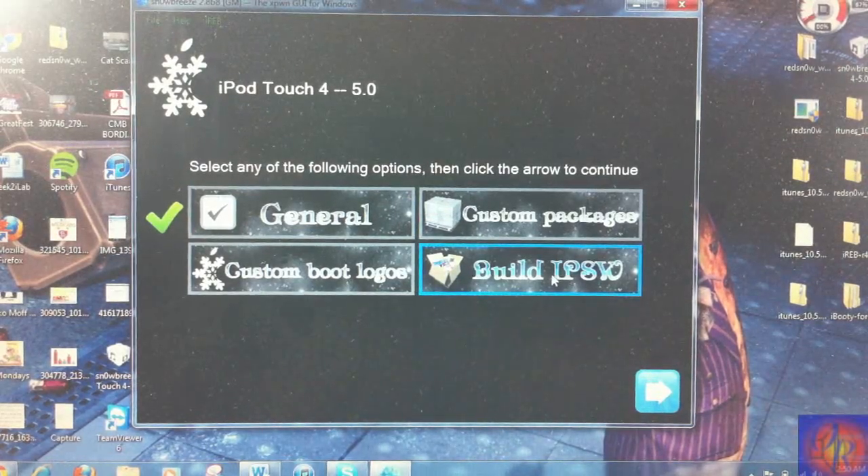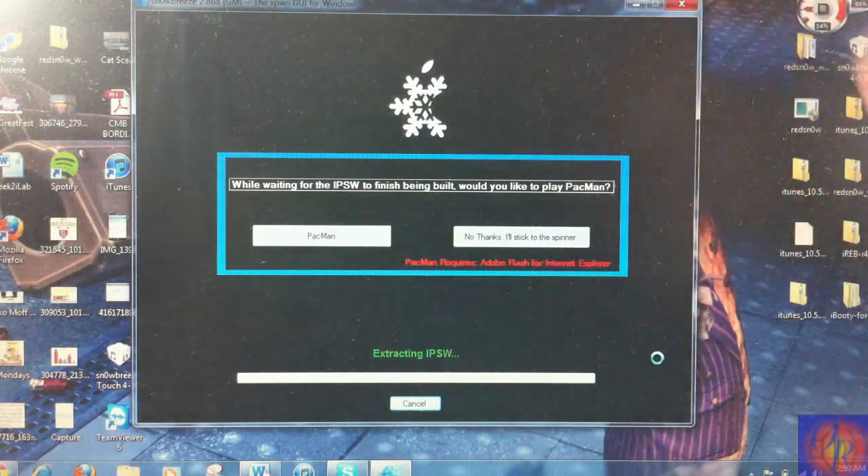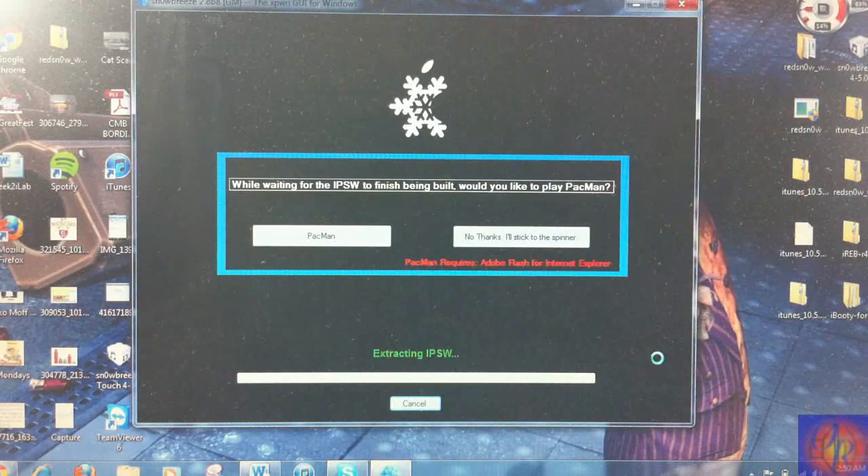Now we're just going to go ahead and click Build, click Next, and leave SnowBreeze to build the IPSW. I'm going to come back after SnowBreeze is finished building the IPSW and continue the process.